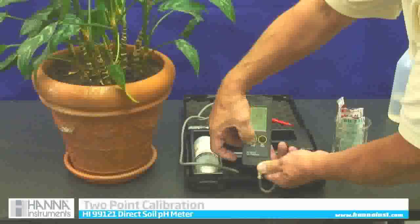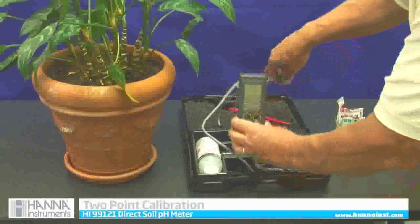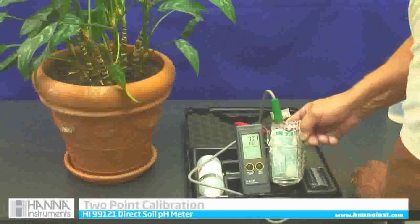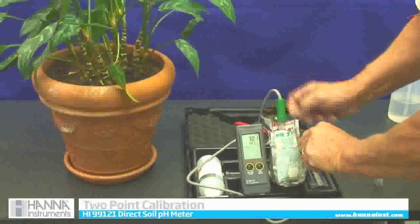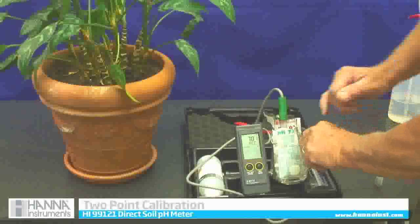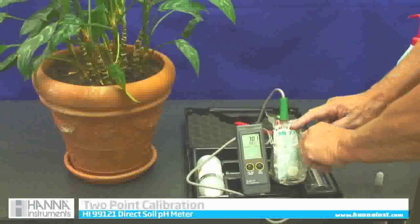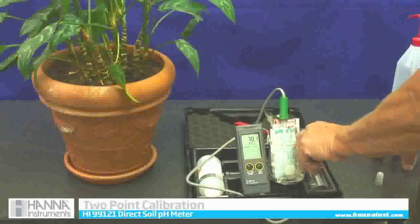It's depressed and there's calibration. Now I am going to do what it tells me to do — it says use 7.01. So I am going to put my meter into 7.01 solution and swirl it around a little bit. The REC means that it has recognized the 7.01. There is a flashing calibrated symbol on the lower right-hand corner of the screen, meaning it is actually calibrating itself to this standard.